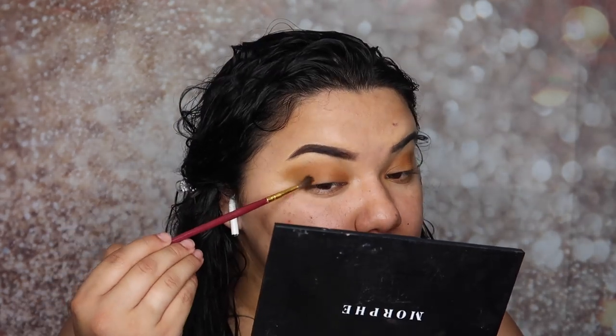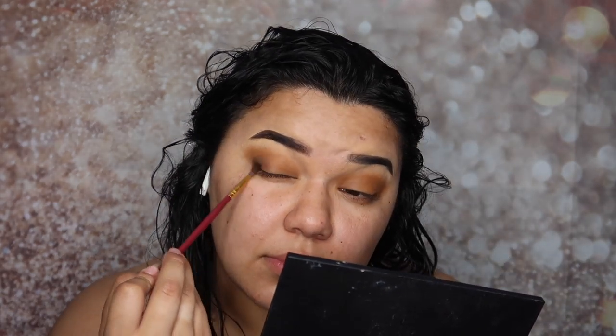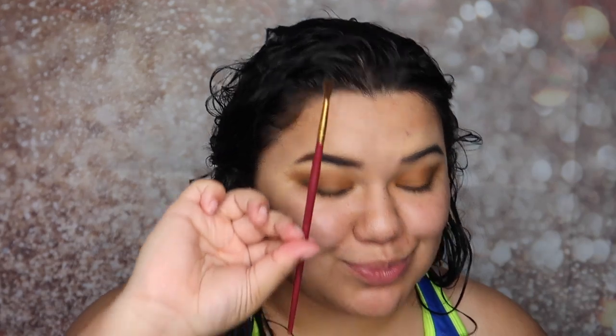Let me get a different brush and a different color just to darken up the inner outer V of the eye. I'm gonna go in with this color called — I don't even know, I'm not gonna try to pronounce it. I said simple look and this turned out to be more like a smoky brown look. When I say simple it always turns out very dramatic, but dramatic is good.